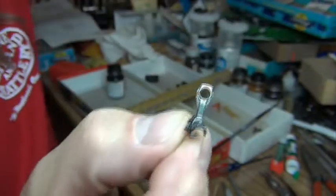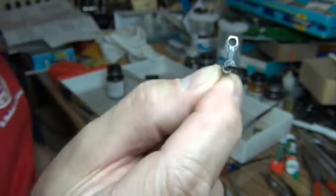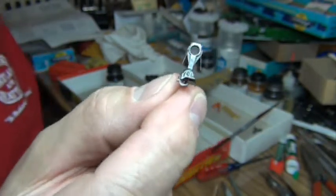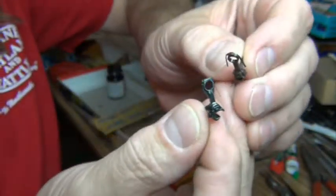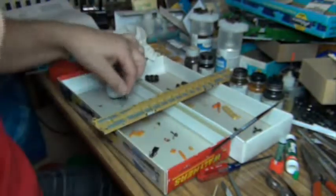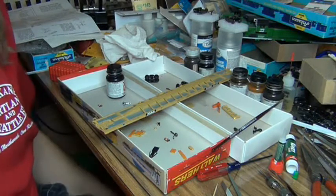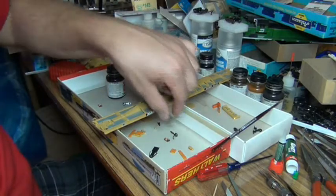Now KD has these centering springs on their couplers as well. That's a few cool things that have happened with the coupler in the industry over the past several years. It's kind of cool that the patent ran out on KD and other companies were able to bring new ideas, benefiting us modelers as companies battle for technology and compete for our business.